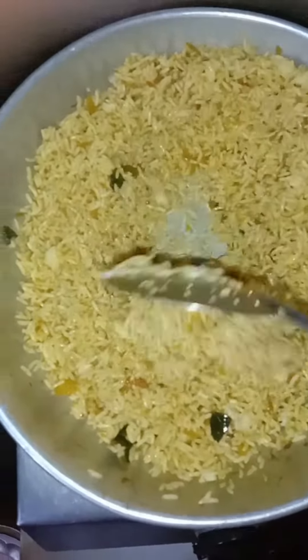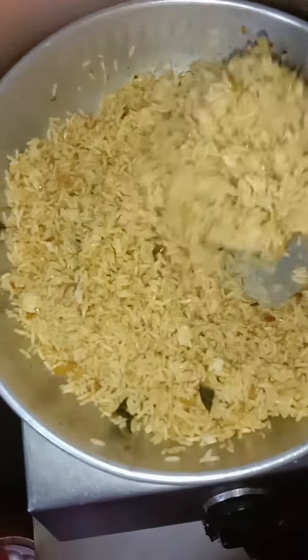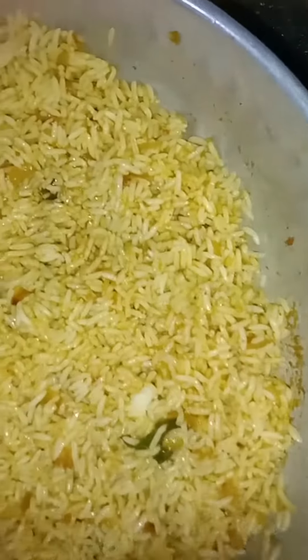I will cook the rice. I will cook the rice and taste it. I will do this in a few minutes.